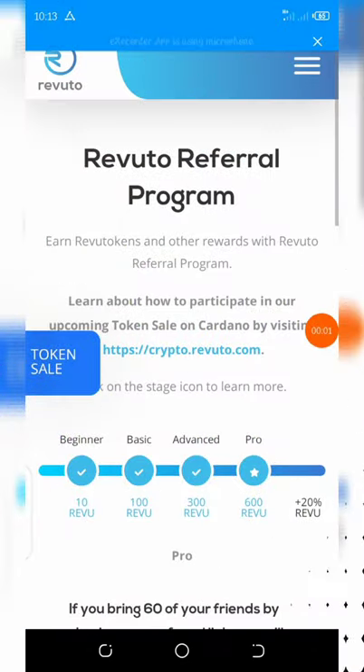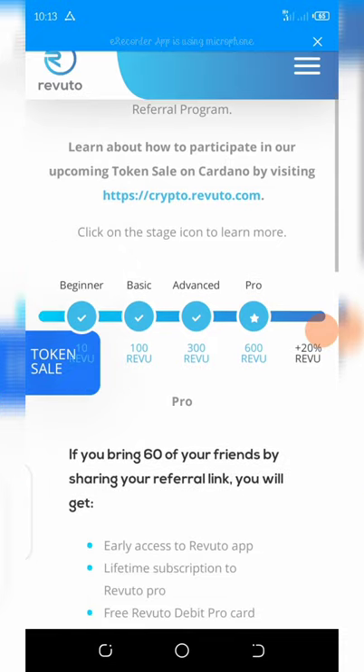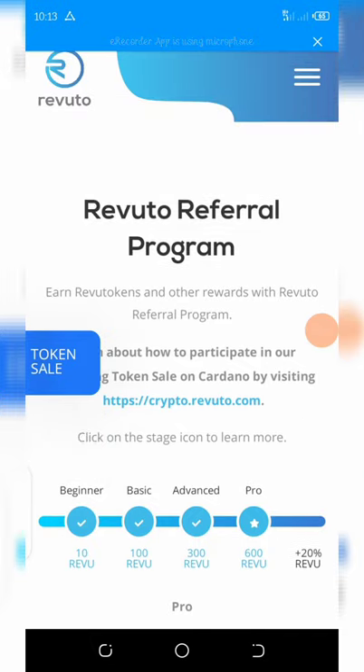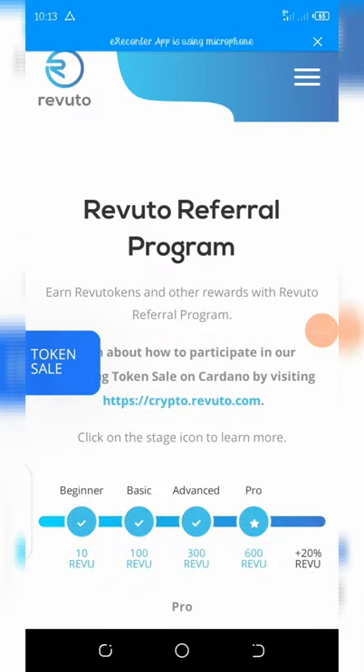Welcome back to another video, guys. I made this video because I think this airdrop is legit. On this channel I always love posting free airdrops so you guys can participate. I'm going to tell you a little bit about this airdrop and how you can earn a lot of coins from it.